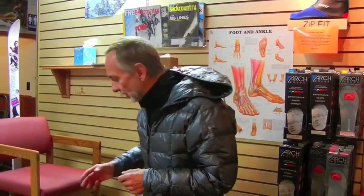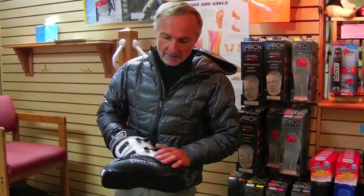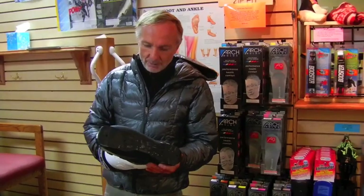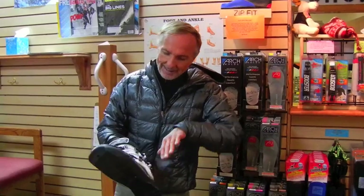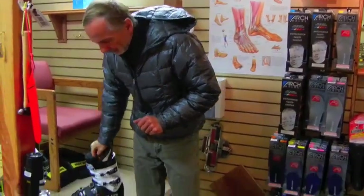The first thing you want to make sure you do is have a dry, warm boot before you put it on. Wet boots don't slide — your feet don't slide very well into them. And if they're cold, the liners don't form to your foot as well. You have to warm them up as you're skiing, which may never happen, and it's harder to get the liner exactly where you want it on your foot.